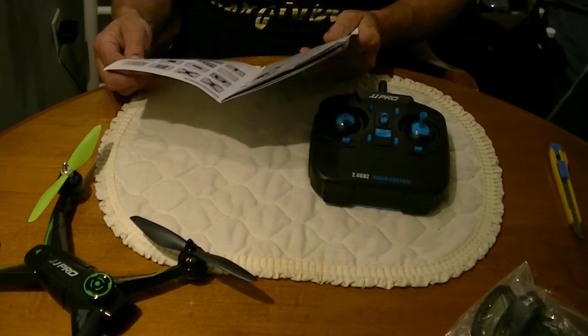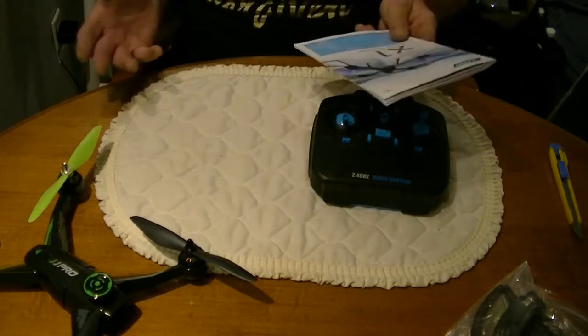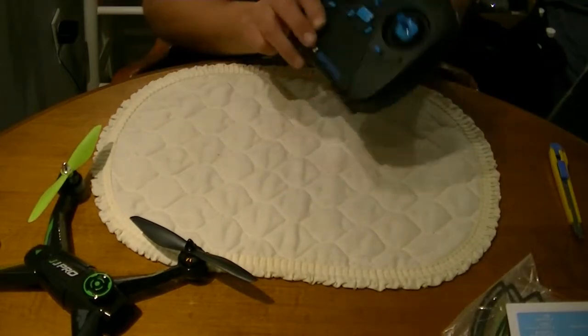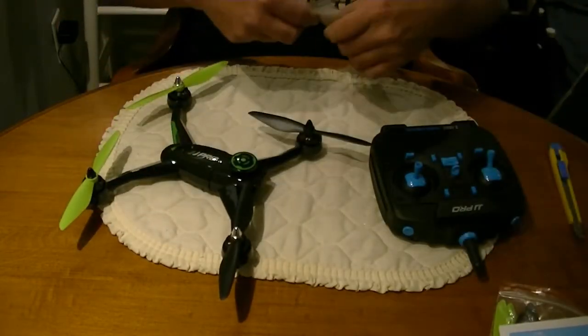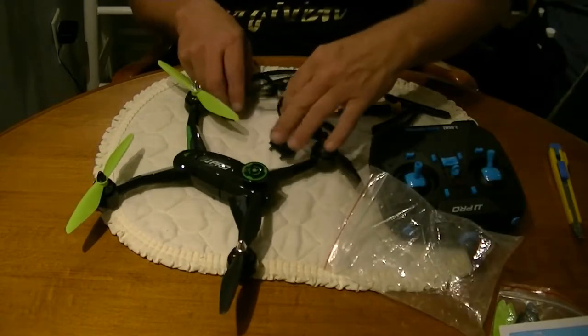Parts list — not a whole lot of parts to this. I was actually looking at the carbon fiber version too, which I'm thinking about getting this year. We'll see how this one does first though. It looks like it's going to be a pretty neat little machine. I want to take a quick look at the landing gear — there's a bag full of screws.